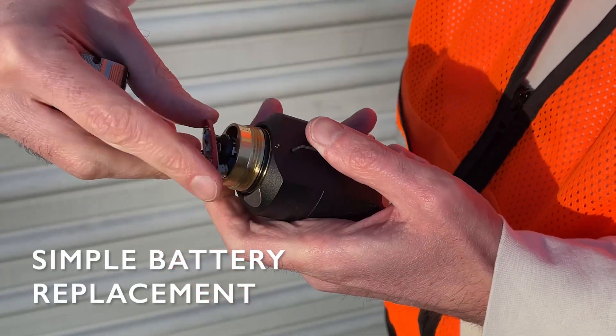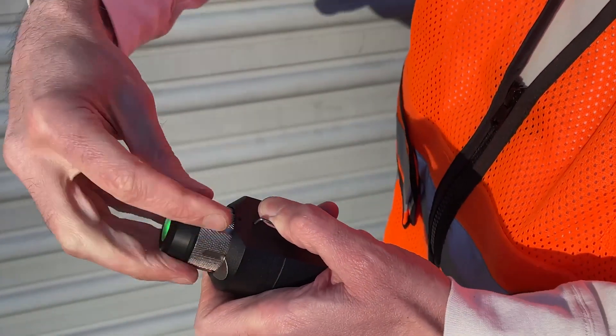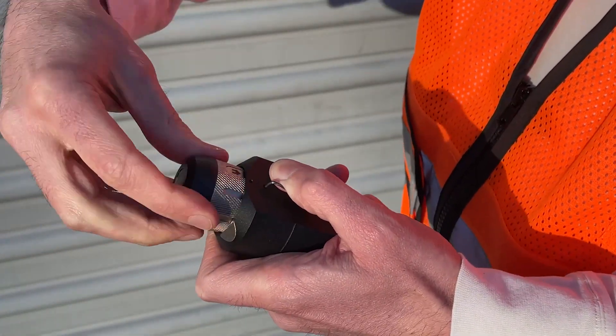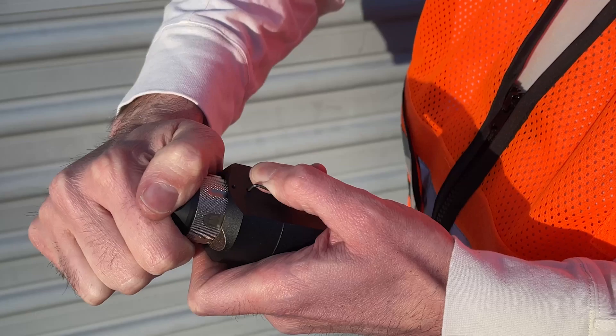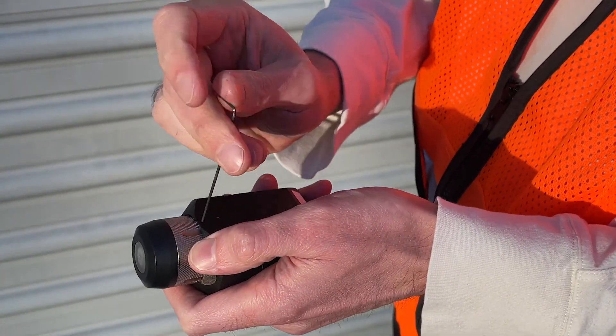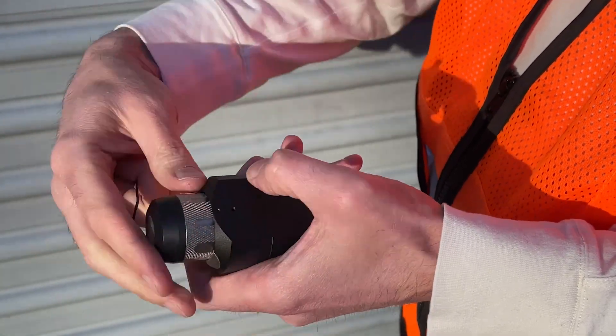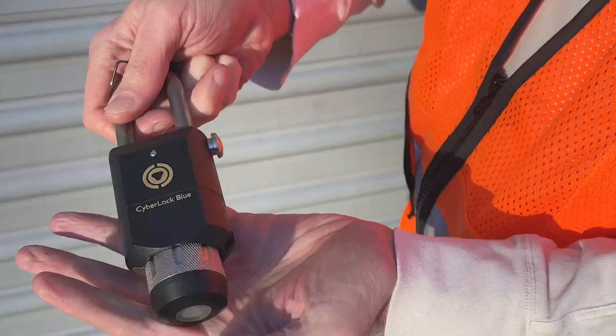With ease of use in mind, the CyberLock Blue Padlock was designed to make battery replacement in the field simple, only needing a 5/100 inch hex key and an EL-123 battery. The battery life of the CyberLock Blue Padlock can last up to two years depending on usage, meaning longer service intervals and further adding to the ease of use.